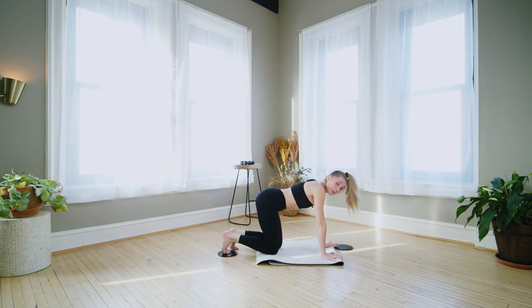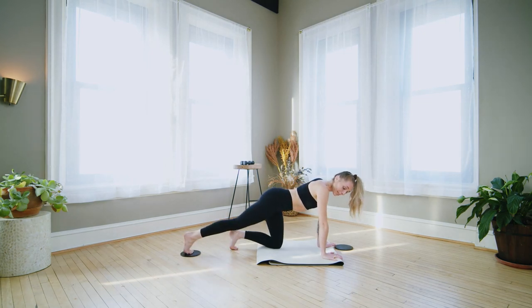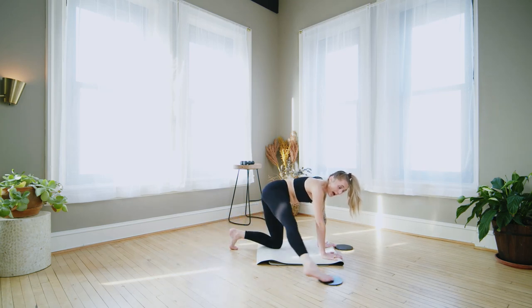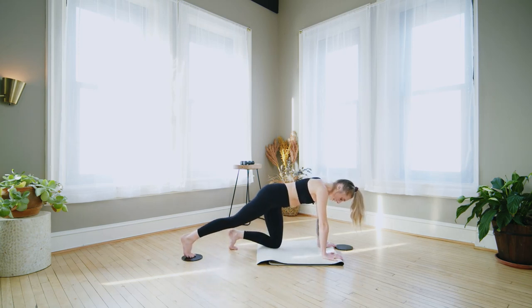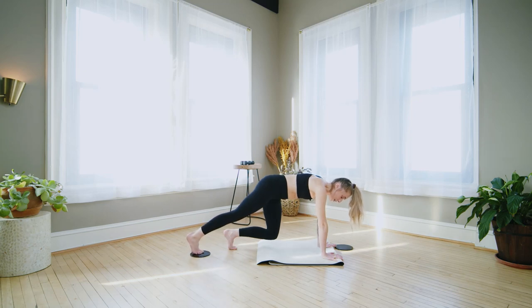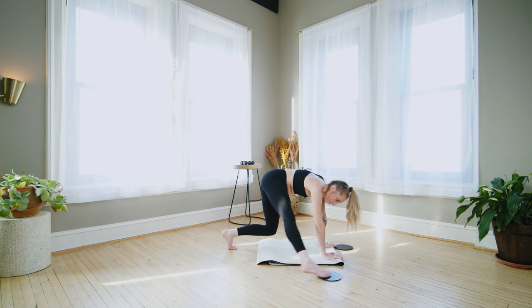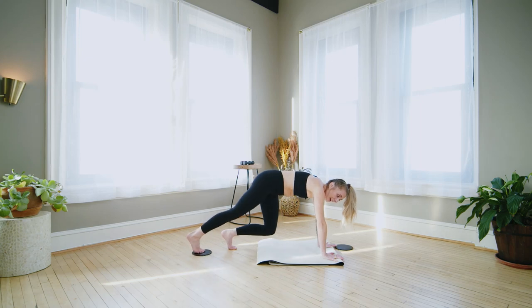Drop the knees, left hand comes to your mat. We're just going to slide the right foot in and out. Then take the right foot to the right — out and back. If this feels easy, option: left knee stays lifted. Hovering the left knee the whole time. Push into the hands — feel your right side obliques, they should be talking to you.